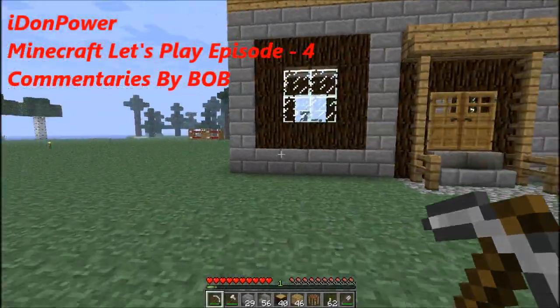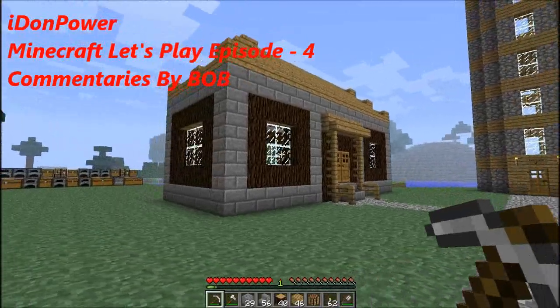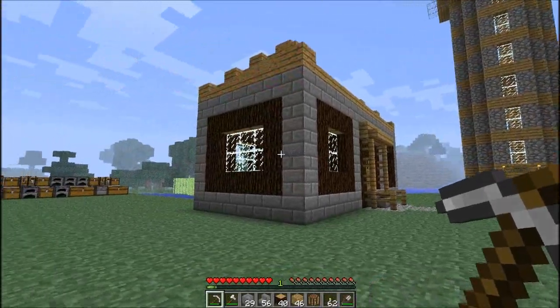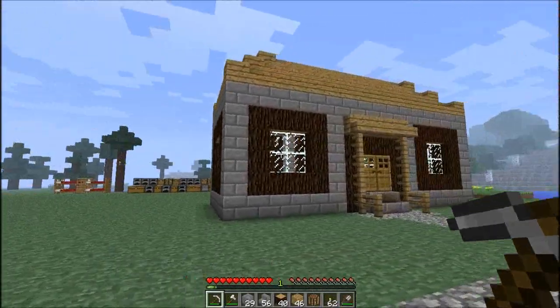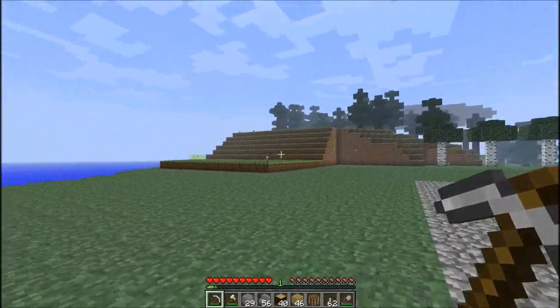Hey guys, this is idonpower aka Bob today. I'll be showing you what I built. I built this house, and as you can see, I wanted to do kind of a village up on the mountain all the way in here, so I'm trying to do small houses.